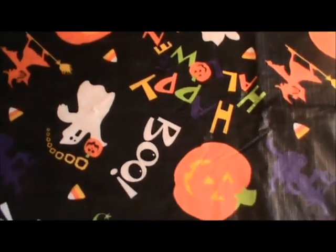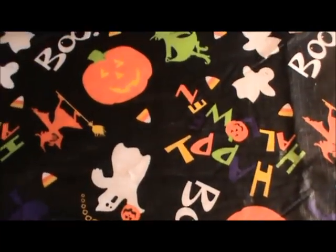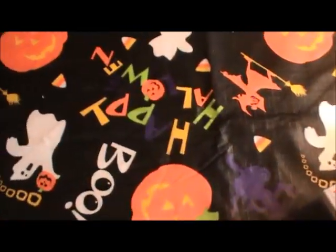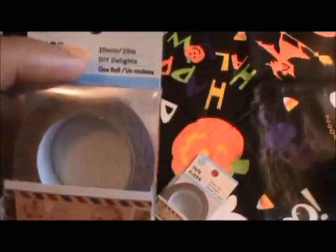Out of the new washi tape, I really love this botanical pattern — I think it's so pretty, so I had to pick up a couple of those. And then I love the banner one, so I picked up a couple of those. I got two of the airmail ones as well. I'm really obsessed with the airmail products and Pen Pals merchandise right now, so I was so excited to see those. And then I got the woodland creatures — I thought that one was really adorable.